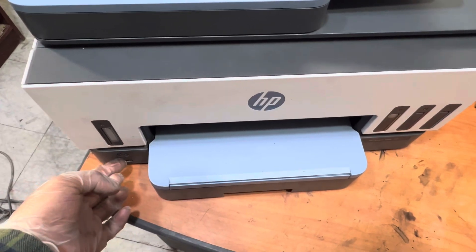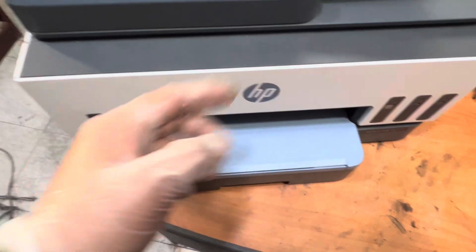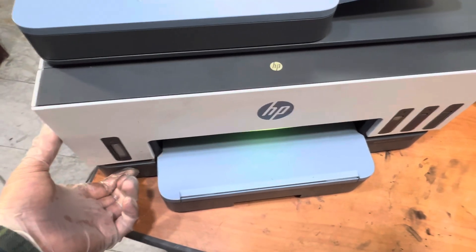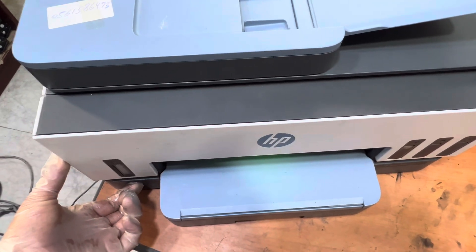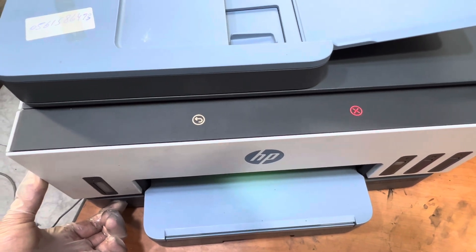Press and hold the power button for 30 seconds and you will see two lights will start flashing. Press and hold now — you have to wait 30 seconds until we see the two lights start flashing. I'm holding it, so you have to keep holding. Okay, these two lights.